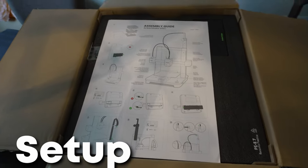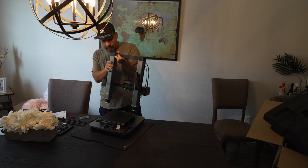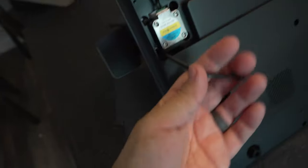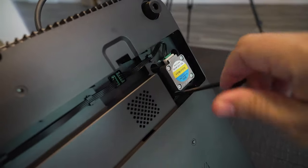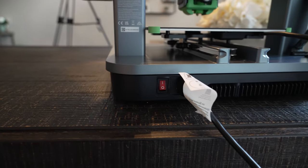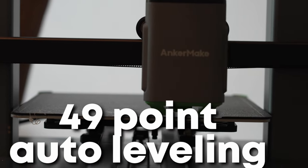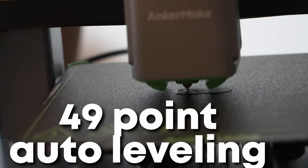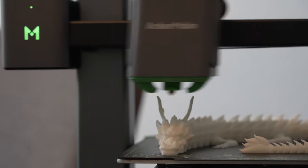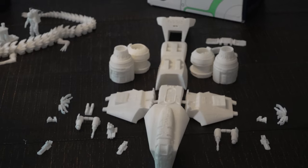First things first — this 3D printer setup is an absolute breeze. I've assembled my fair share of 3D printers and the Anchormate takes the cake. With just 12 screws and 3 connectors, it's a walk in the park. There's no manual leveling required — it does it all for you with 49 points of auto-leveling. No complex assembly process that feels like trying to decipher an alien language, just simple, straightforward setup.